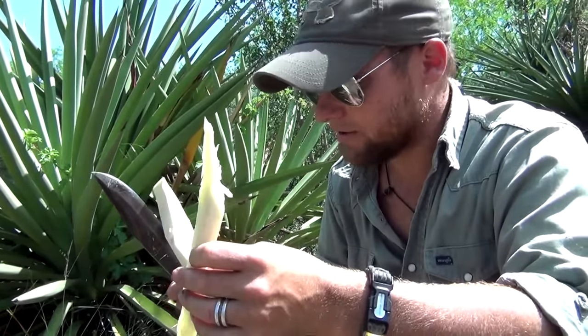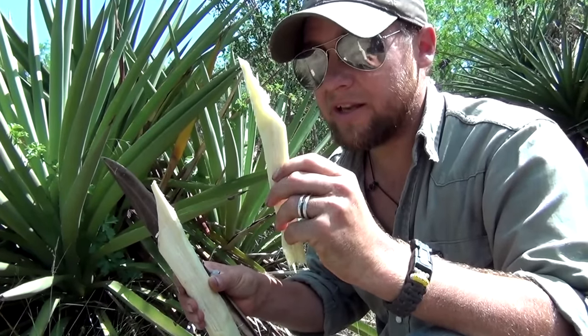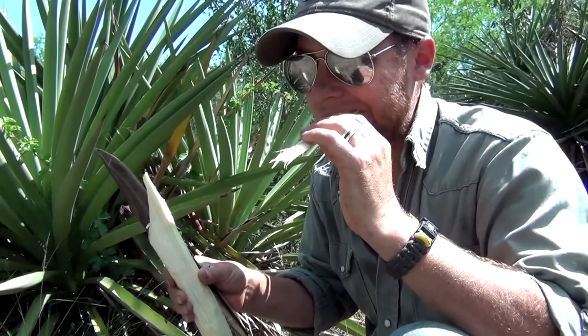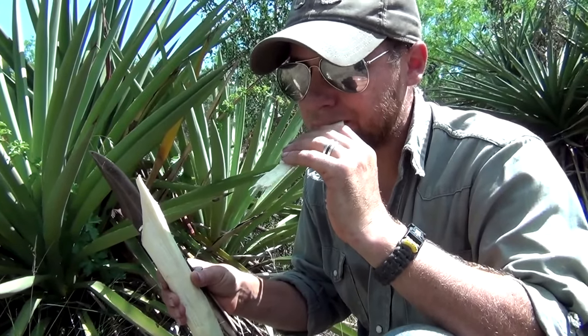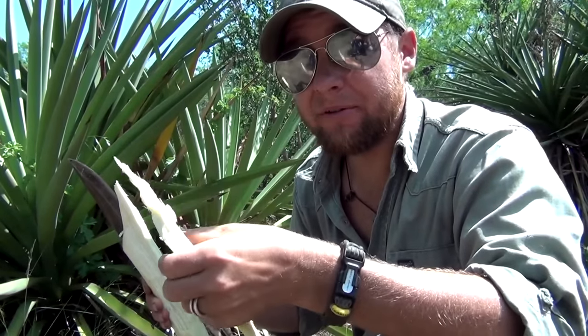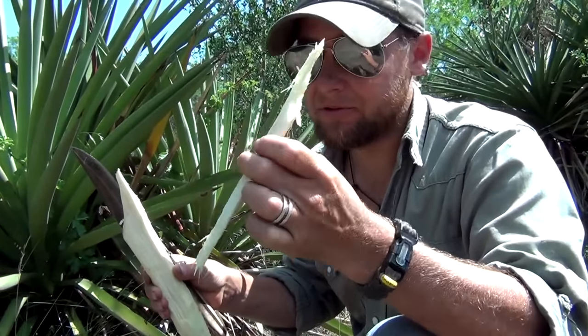Take it with you. As long as it stays fairly hydrated, you're going to be good to go. But it's just like sugar cane — you crush it, get the sugar out. And it's a real treat, it really is guys. This is something everybody ought to try. Absolutely.